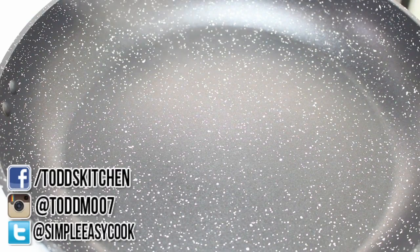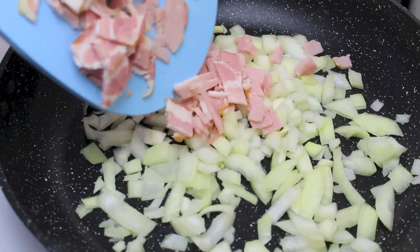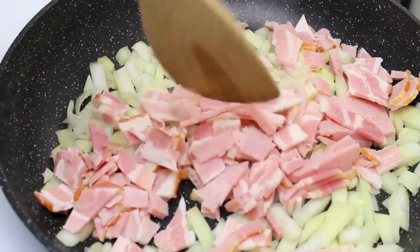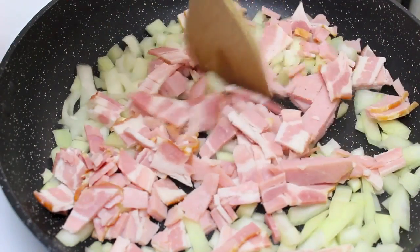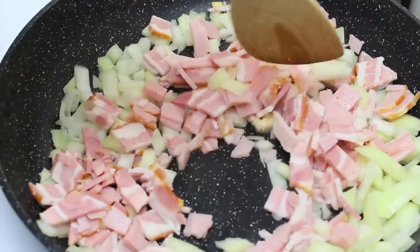We're going to start by cooking a couple of ingredients. I have a frypan on the stove on a medium to high heat, and to that I'm going to add in one chopped up onion. And it wouldn't be a bacon cheeseburger without the bacon — I've got a few rashers of bacon here that I've also chopped up. We're just going to stir fry the onion and bacon until the onion has caramelized and the bacon is nice and crispy.